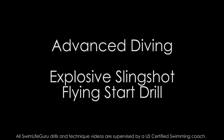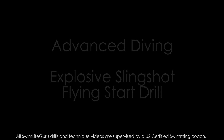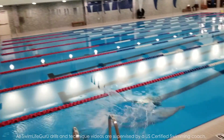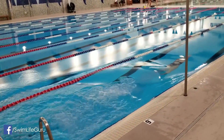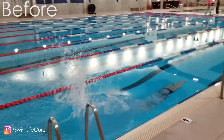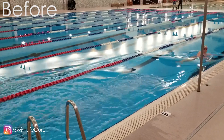Today Anna is learning how to do the newer slingshot flying start that you've probably seen before. It's really popular with the pro swimmers and is usually a lot faster than a traditional start where you just throw your hands forward. Anna's current start is a track start, but she only throws her arms forward while she pushes off, and as a result she doesn't get enough explosive power.